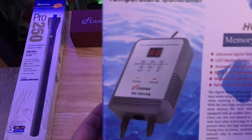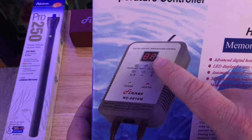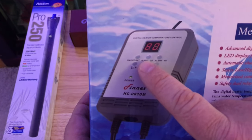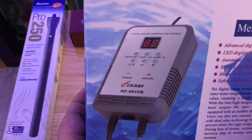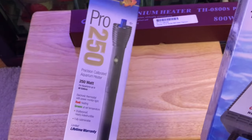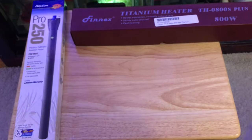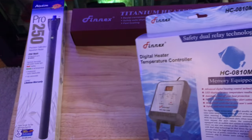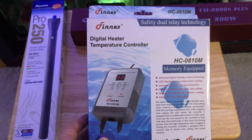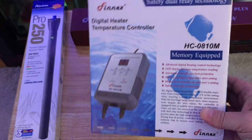The nice thing about this controller is you can program in the temperature that you want. It's got an LED display and you can set alerts — if it goes below or above a certain temperature, it'll make an audible alarm, which is nice. That's something you couldn't do with a standard heater unless you had some kind of aquarium controller, which I do not have. The best case scenario is to have an aquarium controller like an Apex, but the next best option is a dedicated temperature controller.